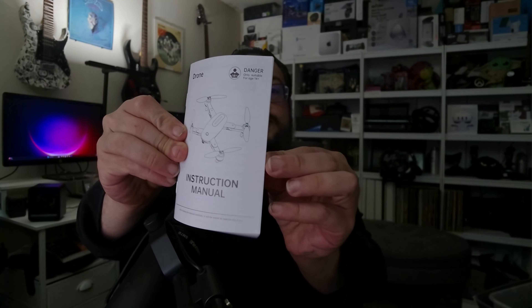First we have a charging adapter — a USB plug going to a very small power adapter. Next we have a set of replacement propellers, replacement screws, and parts. It actually comes with four sets of those, a little screwdriver, and screws. So if any propellers break, you're good to go.